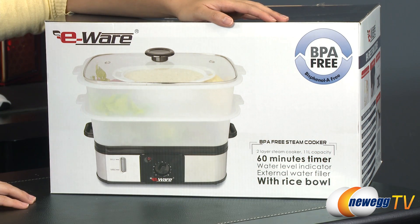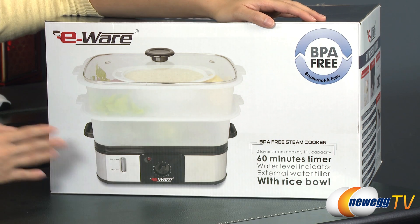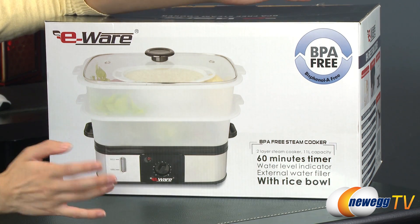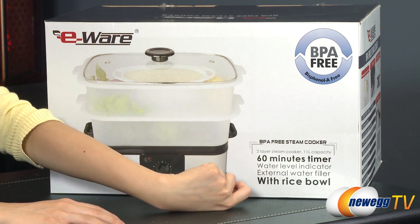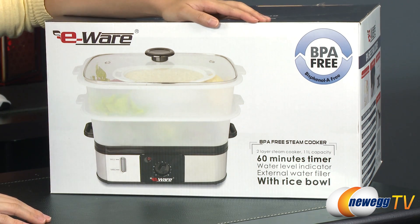A couple of things to note before getting into this box: this steamer is BPA-free, which means you can heat up baby formula in a bottle inside the steamer and it should be safe for your baby to drink. Also, you get two layers and an 11-liter capacity, it runs on 800 watts, and this is a 120-volt unit.